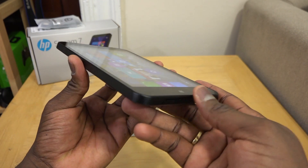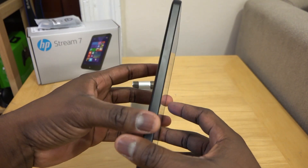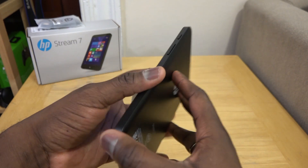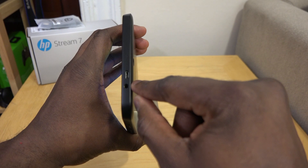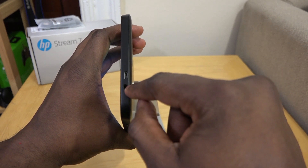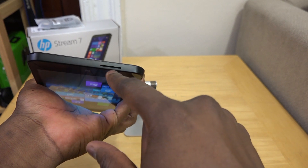The hardware is pretty basic and simple — it's kind of clunky. You've got a very large plastic build with the volume rocker on one side and the power button. You've got a micro USB to charge, then your headphone jack, a camera at the back, and a speaker grill.